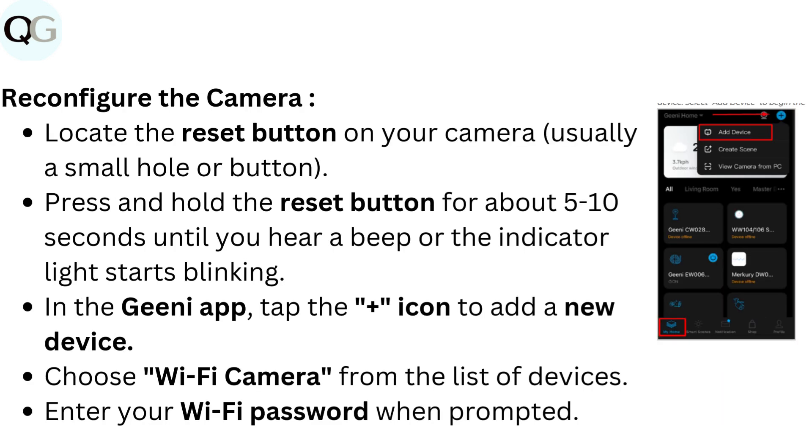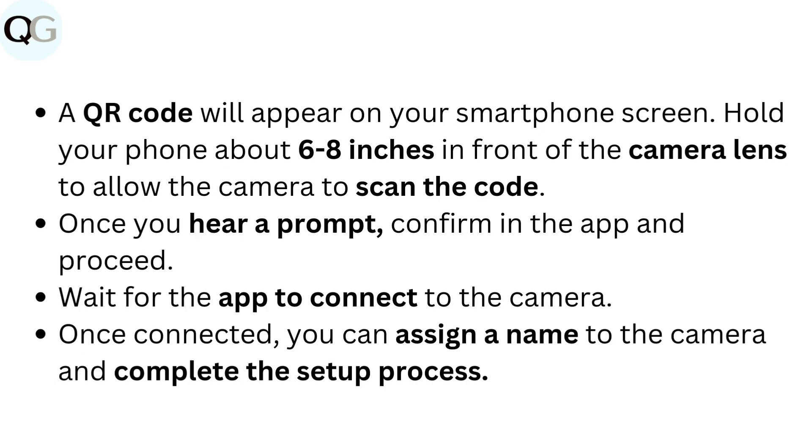To reconfigure the camera, locate the reset button on your camera, usually a small hole or button. Press and hold the reset button for about five to ten seconds until you hear a beep or the indicator light starts blinking. In the Genie app, tap the plus icon to add a new device. Choose Wi-Fi camera from the list of devices. Enter your Wi-Fi password when prompted. A QR code will appear on your smartphone screen — hold your phone about six to eight inches in front of the camera lens to allow the camera to scan the code.